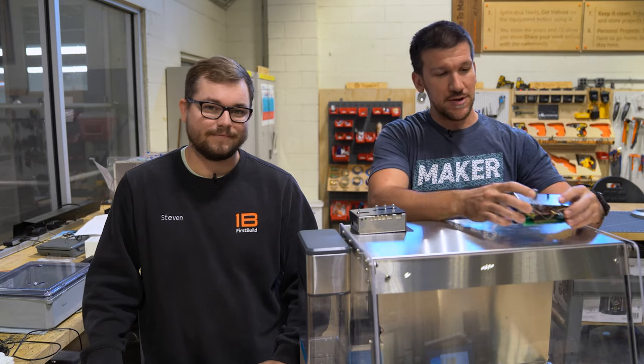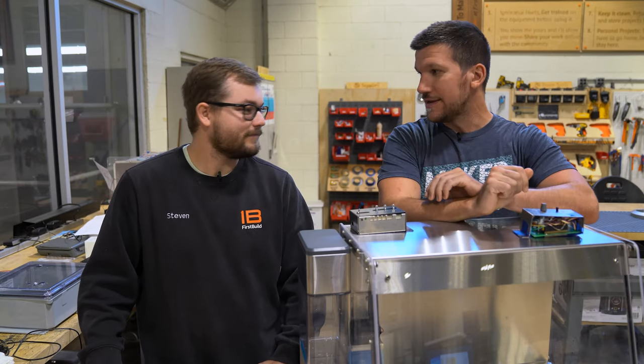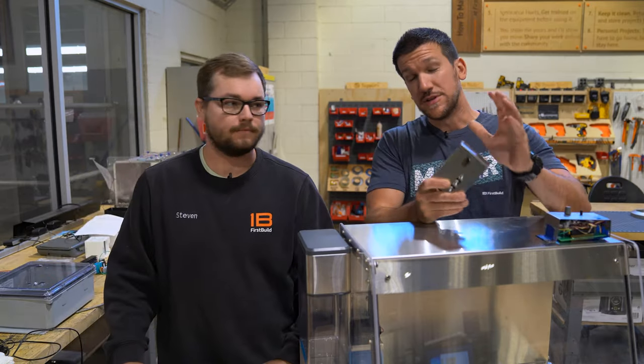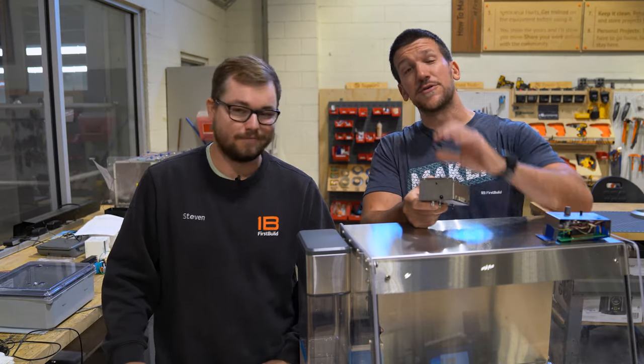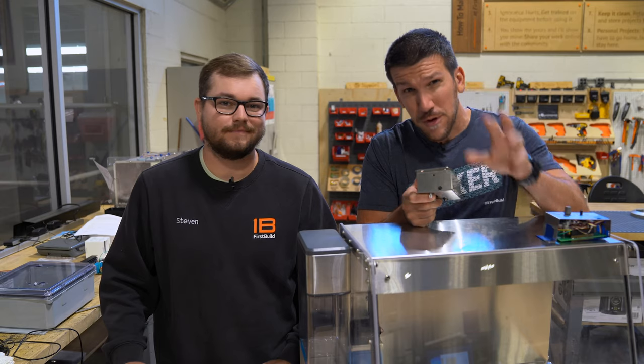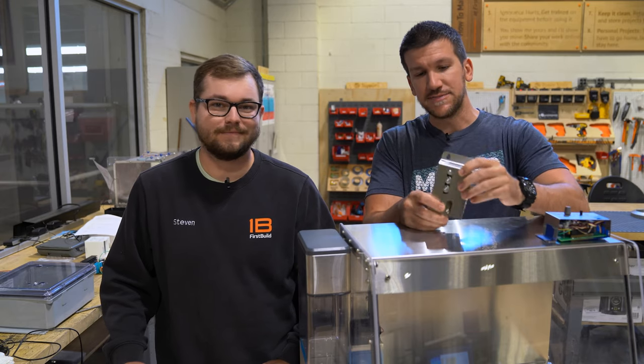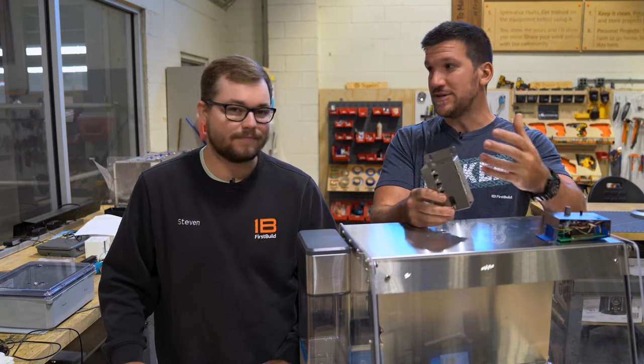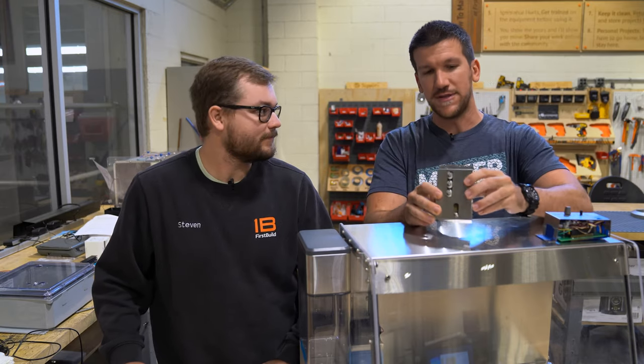With these controls, all you've got to do is set it, walk away, and you've got mushrooms in about two weeks. With the launch of Mela coming up very soon and the crowdfund about to start incredibly soon — is this modular unit the last piece of the puzzle as far as hardware changes or new hardware?